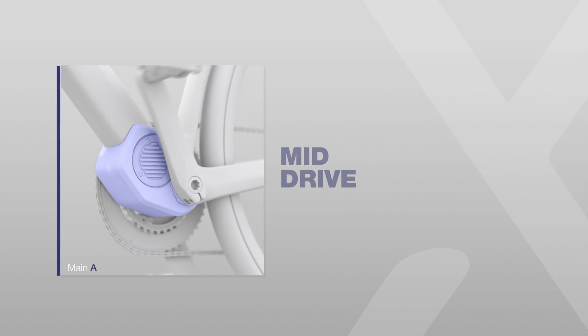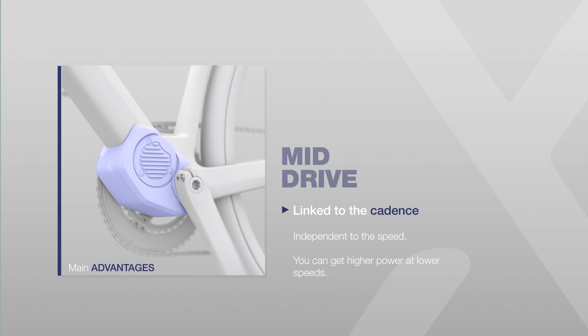On the other hand, mid-drives are linked to cadence and totally independent from speed, which means you can get higher power at lower speeds. So when you are on a very steep climb — maybe above 15% — that is when you can get a lot of power from the unit even at lower speeds, and you can play with the cadence to get it when you need it.